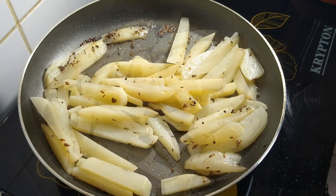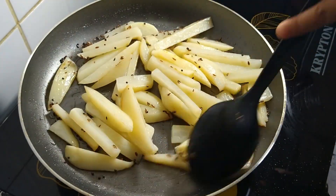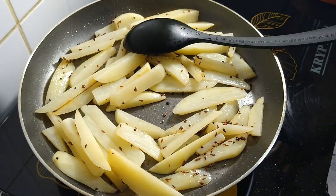Now add the potatoes. For the last step, add some mashed potatoes.